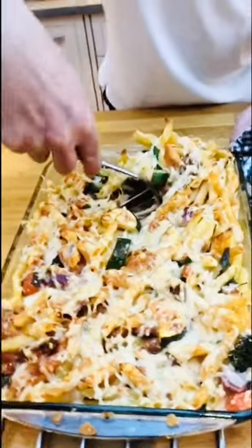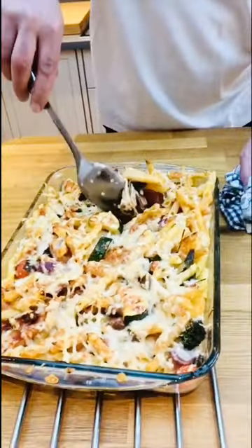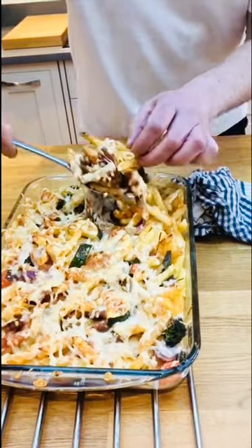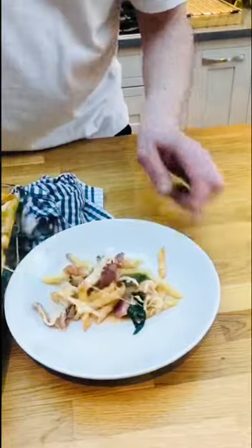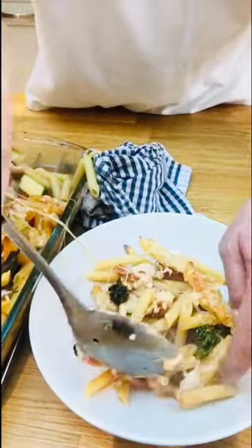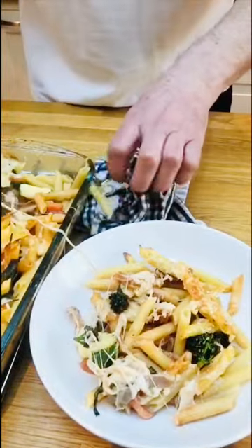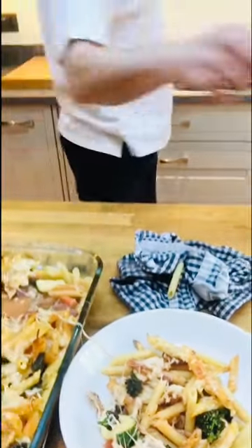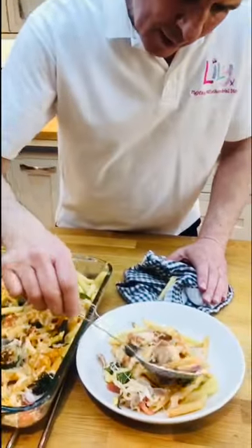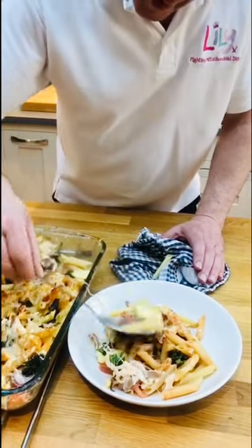Once you cut into this you'll see all those juices and flavours have amalgamated to make the sauce for this pasta. And here we go — a rustic pasta al forno. Please check out the Lilly Foundation charity. Thank you.